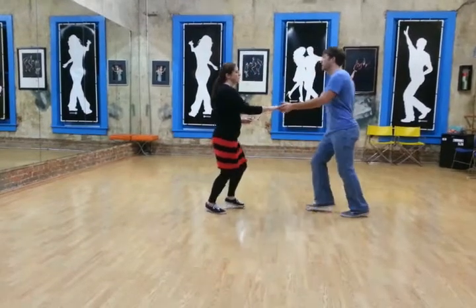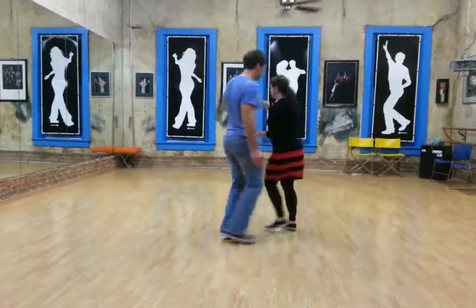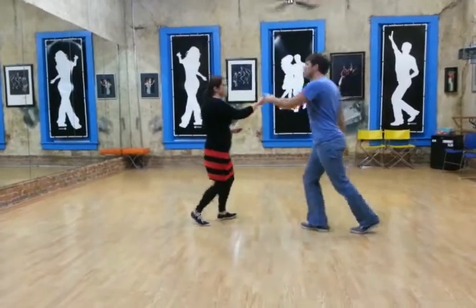We did a girl's turn — rock step, which looks like this: rock step, slow, pivot around, rock step. We did two in a row: rock step, slow, slow, rock step.